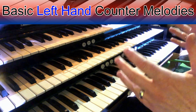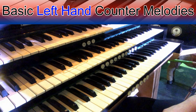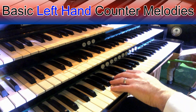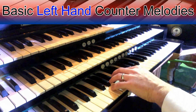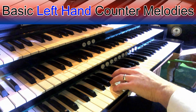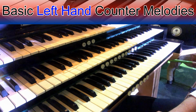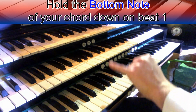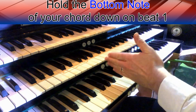I'm going to show you three or four simple ways of doing first-time counter melody work. The first one is really simple. Let's take a simple waltz pattern of pedal, chord, chord, chord. What you basically do is you take the bottom note of your chord and you hold it down, bringing it in on the first beat of the bar.